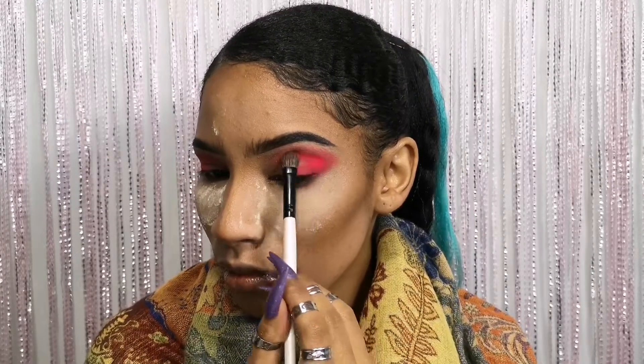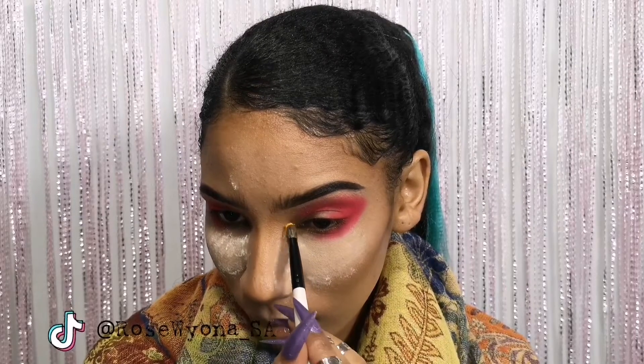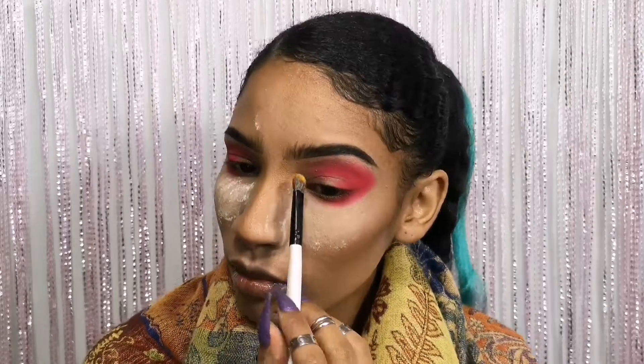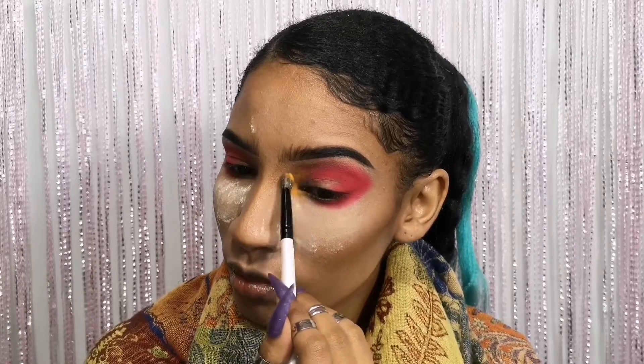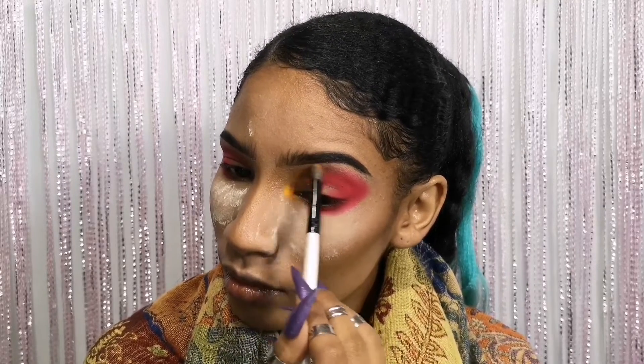Then I'm packing a little bit more of that pigment just on the outer corner, before I add the orange to the inner corner. Then I'm just gonna connect it with that pink that we blended out just above the crease.